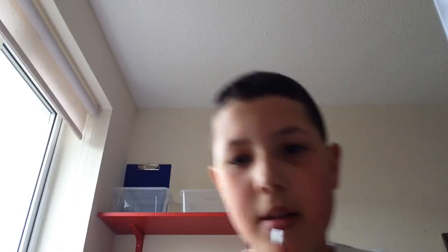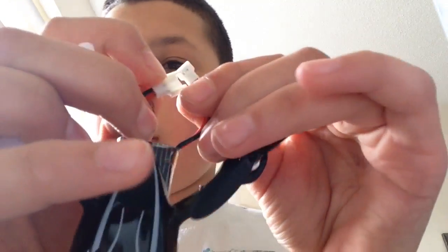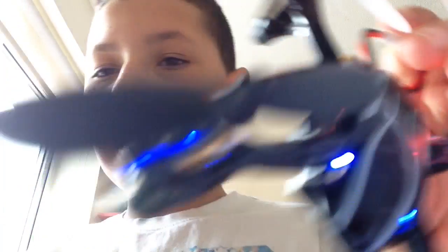So I'll show you. The quadcopter — this needs to be plugged into this. Hopefully — now it's gone green.